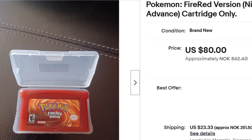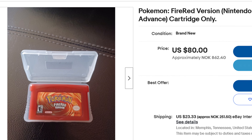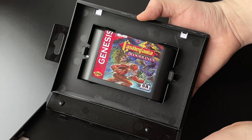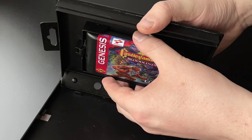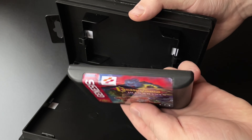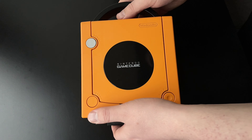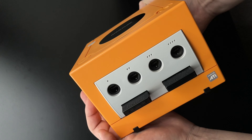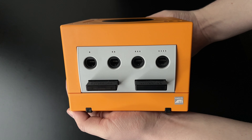With retro gaming getting more expensive than ever, more scams show up on eBay. Fake cartridges are not a rarity — I advise you to research ways to tell if the cartridge you're looking at is a fake. Also, if you care about the visual condition of consoles, try to find out if the listing you're looking at sells the same console as in the picture.